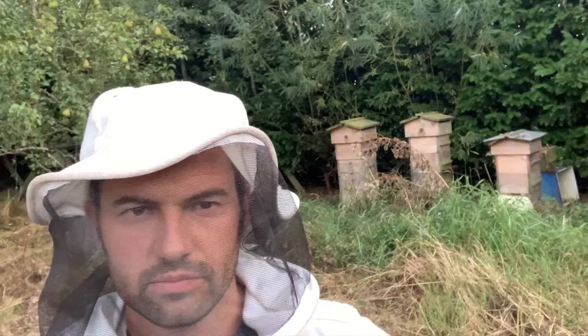My Warré hives always seem to have more honey than the — well, I suppose you'd call them Kenyan top bar hives. I wanted to take a small amount of honey today from those top bars. I didn't expect it to be quite as small as that. I'll show you what's in the bucket — it's not a lot there at all. They've had a bad year I think this year.